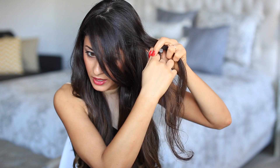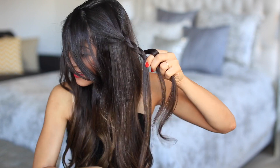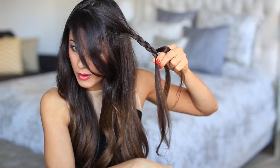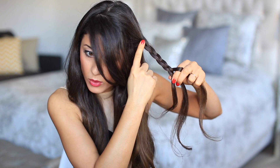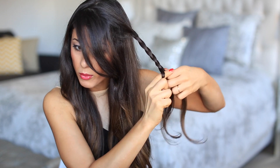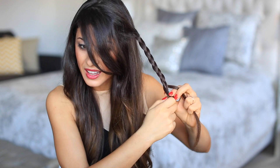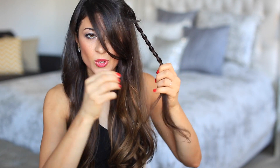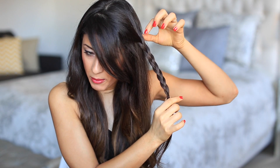I'm gonna start braiding normally — just a straight three-strand braid — and I'm just gonna braid a few strands, not going all the way down. Maybe seven or eight crossings, and that's where I'm gonna stop. Then I'm just gonna secure the ends with a hair elastic.